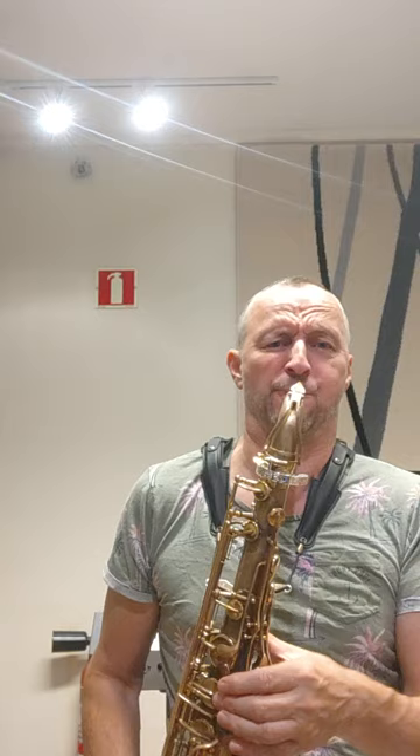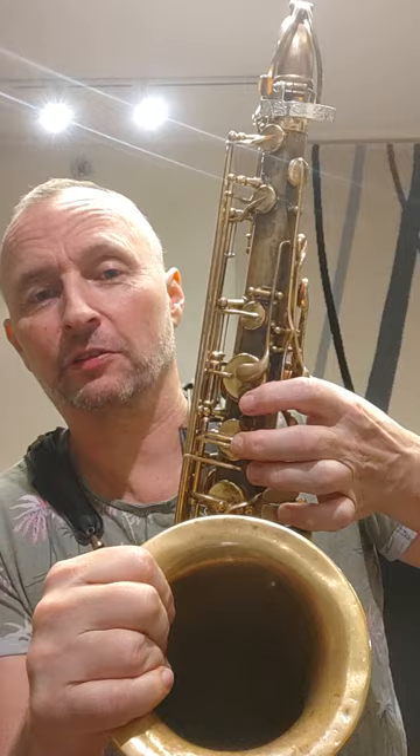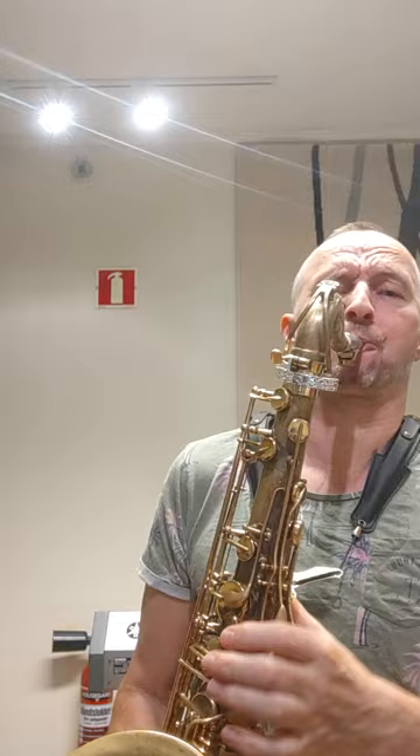I'll slow it down now, then I'll break it down. Speeding up a little bit. Now I'll break it down. What I'm doing is, I'm playing D first of all. Then doing an overtone of D. Whilst holding the palm key to D open, I'm playing the fingering for G, so you get this sound.